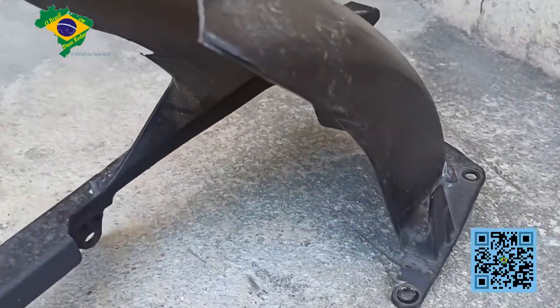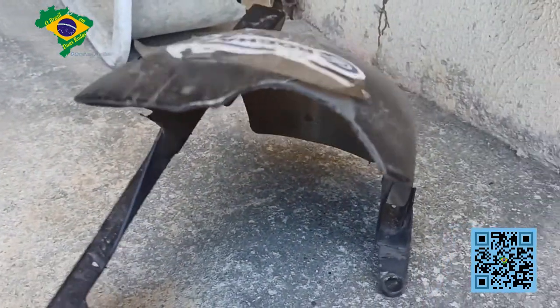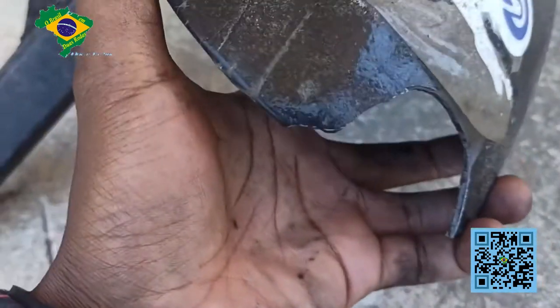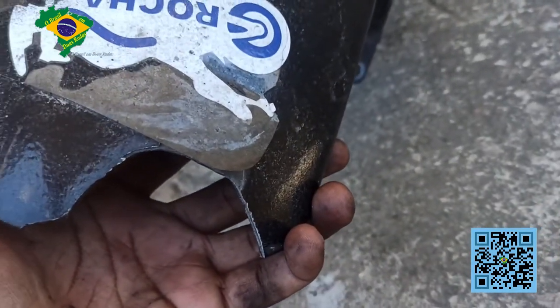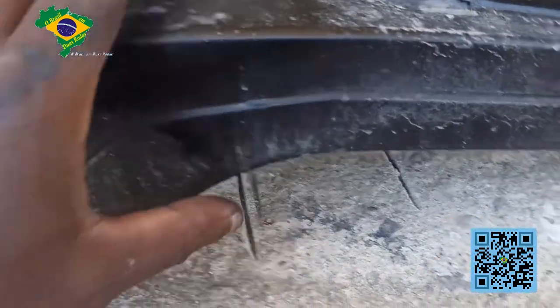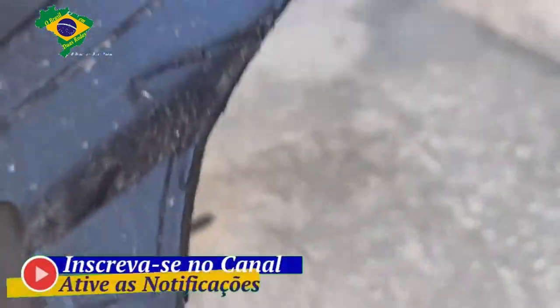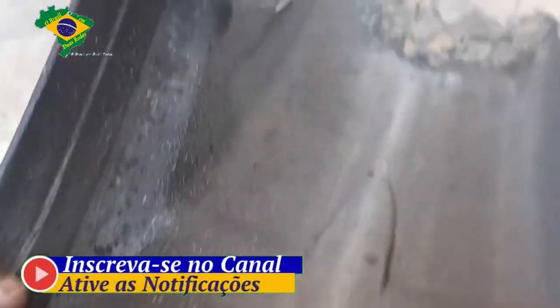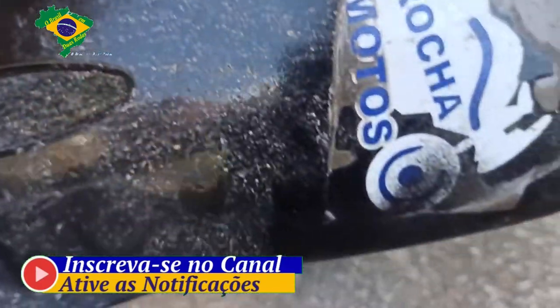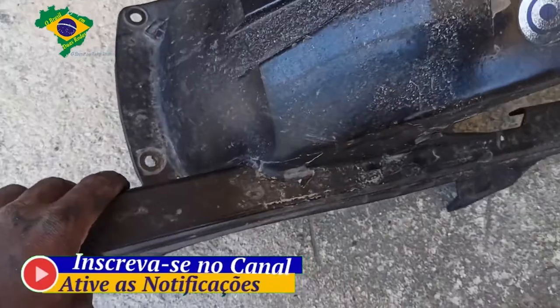Está aqui o para-barro, já retirei ele. Agora dá para ver melhor — está quebrado mesmo. Como ele quebrou eu não sei, mas já estava bem gasto, meio ressecado. Ele precisa de uma manutenção, isso é fato. A primeira coisa que a gente vai fazer é a limpeza nele. Depois da limpeza nós vamos trabalhar o reparo.